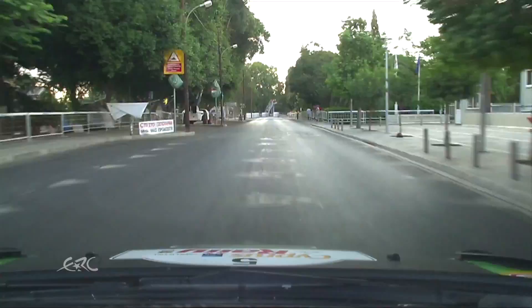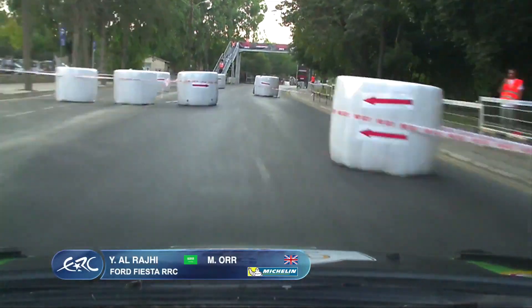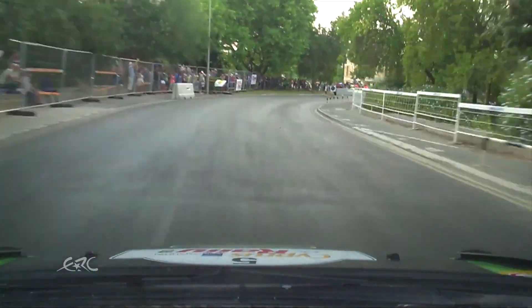Bumpy 50, chicane right 7 into left 5, to short right 5, 80, right 5, tightening 3 plus plus over 50.